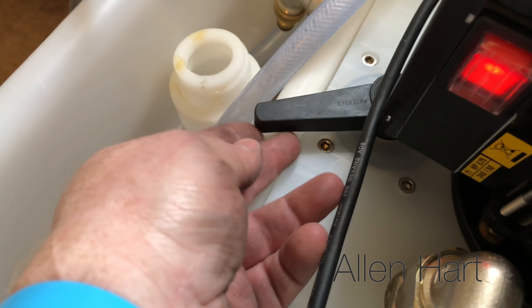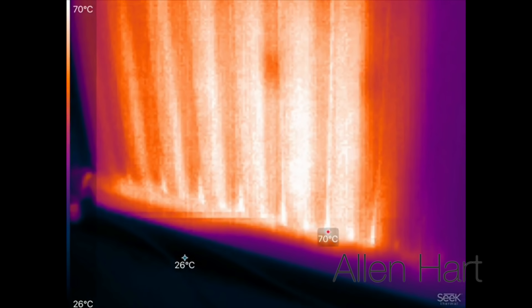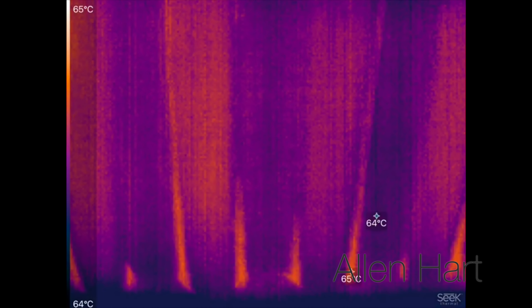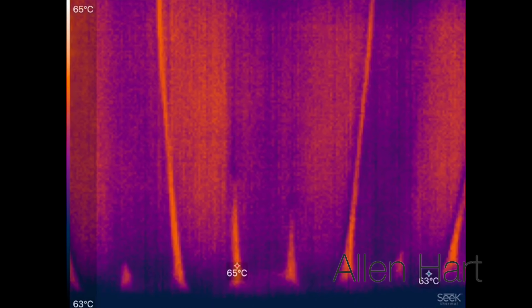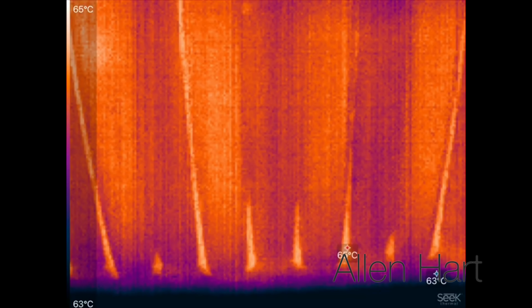So let's reverse the flow on this now. I've turned the boiler off but we've still got the flushing machine going round. If we have a look, the temperature there now is about 67 at one side, about 69 at the other, and in the middle we've got about 65-66. It's certainly made a big difference now.